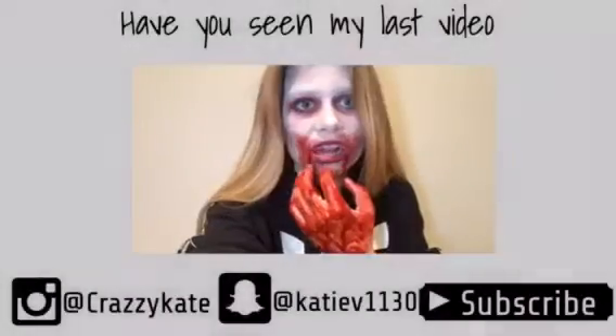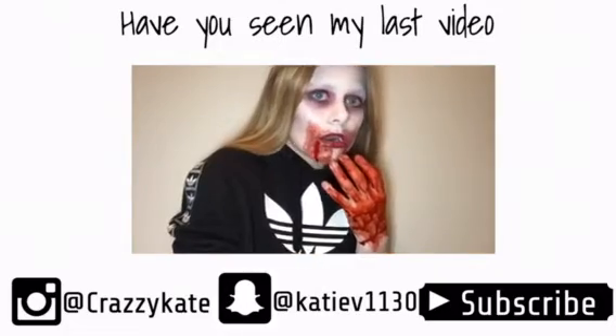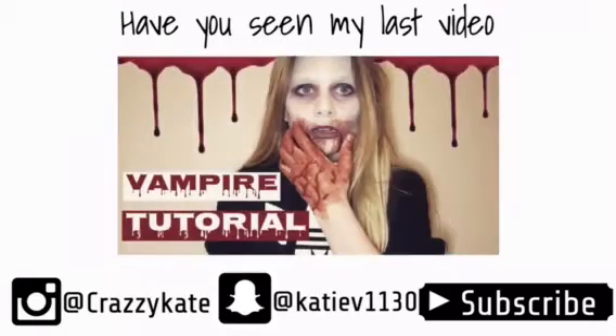Thanks for watching, I hope you enjoyed it — it was a really fun video to film. Make sure to comment, like, and subscribe, and go check out my last video. Bye!